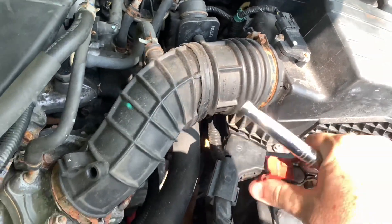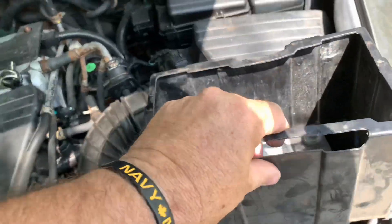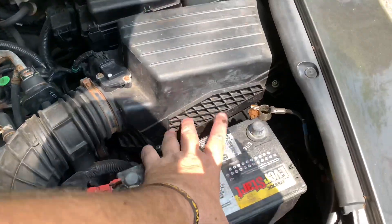Now let's get the positive cable off — it doesn't take much. There's a battery case; pull that off. That's what it looks like, and there's the battery free.